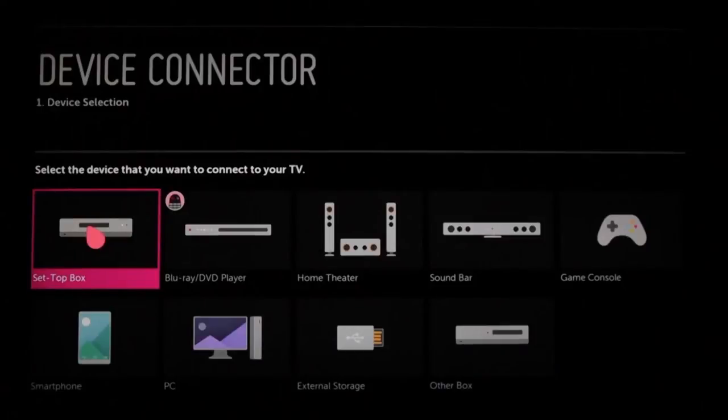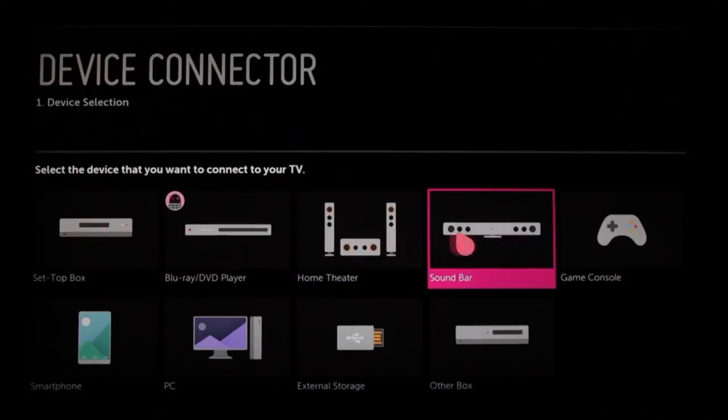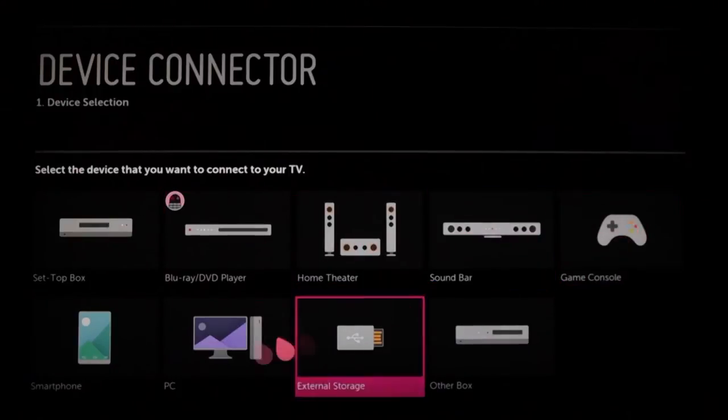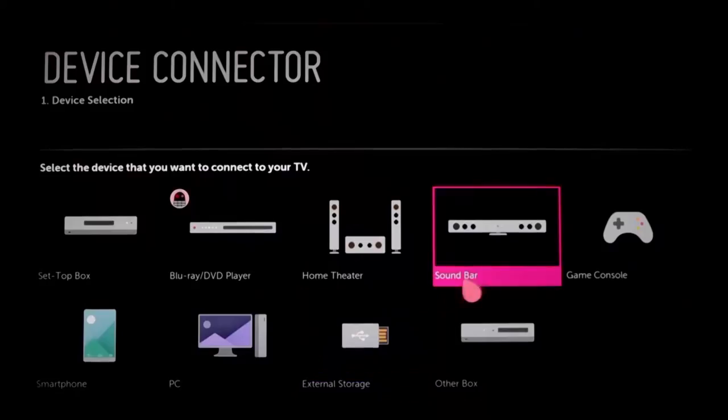Here we see step one: device selection. We can choose to connect a set-top box, Blu-ray or DVD player, a home theater system, a soundbar, game console, smartphone, PC, external storage such as a USB drive, or another box — including a legacy device such as a VCR. We cover cable and satellite set-top boxes in our initial setup video. Let's try a soundbar.